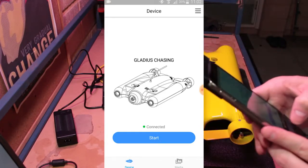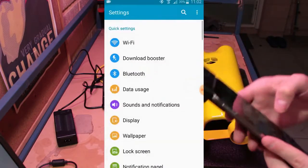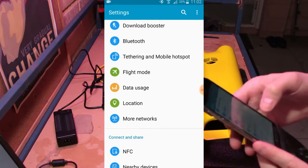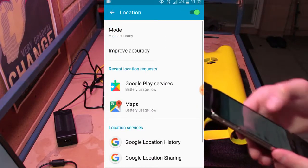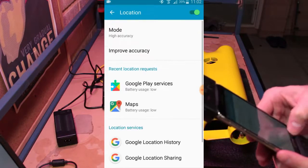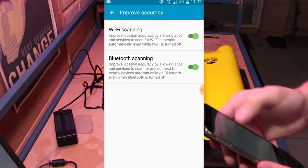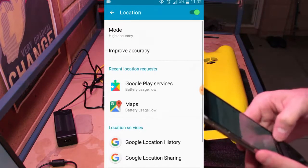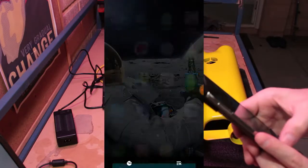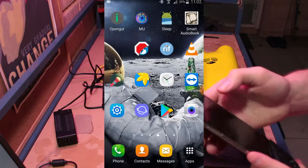To resolve that, come back to your settings menu, scroll down until you find Location, and set your mode to high accuracy. Under 'Improve accuracy,' turn WiFi scanning and Bluetooth scanning on. Once you've done that, exit the iFdive app and then relaunch it.